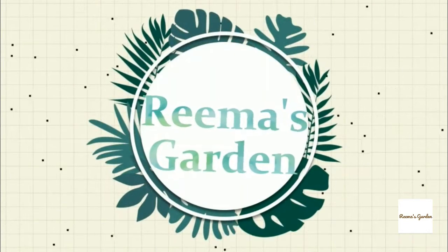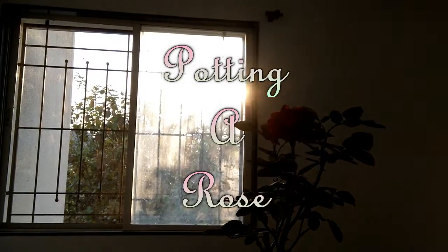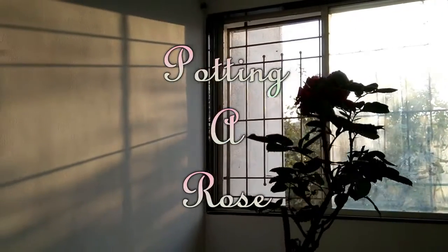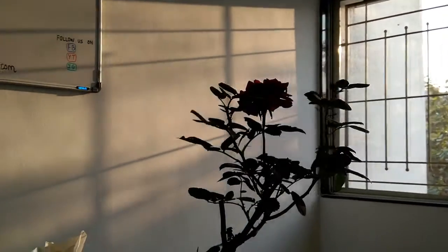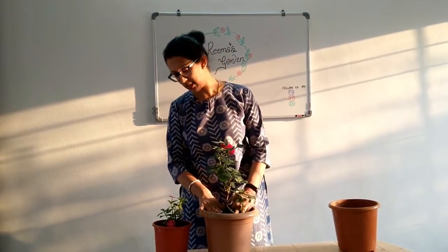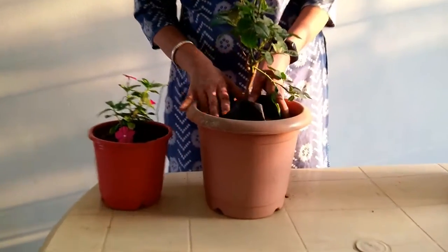Hello and welcome to Rima's garden. When you start, I have got some soil in this. Now how much soil — how do you decide? You can just try placing the plant in the pot so that it comes right almost 1 inch below the top of the pot. So this is the height, and that's the amount of soil that I have got in this pot.